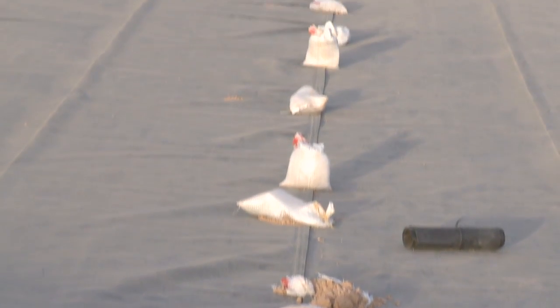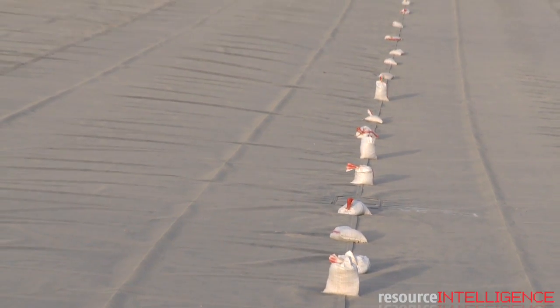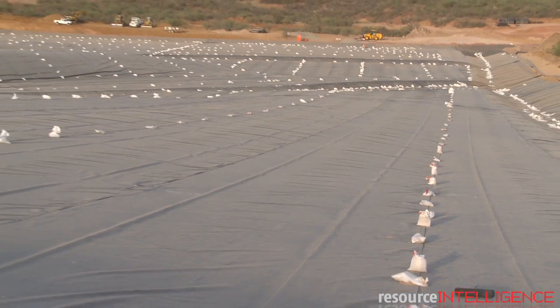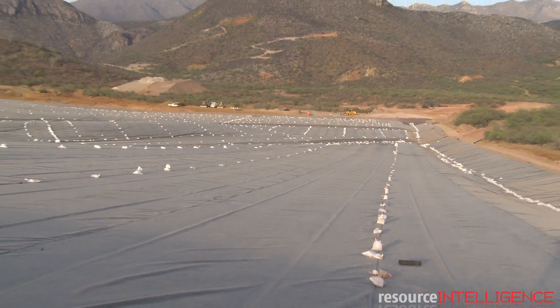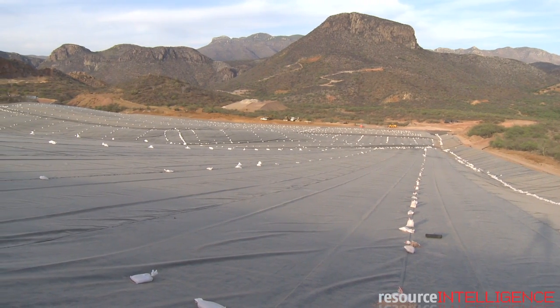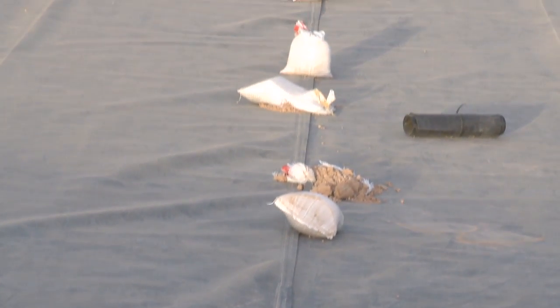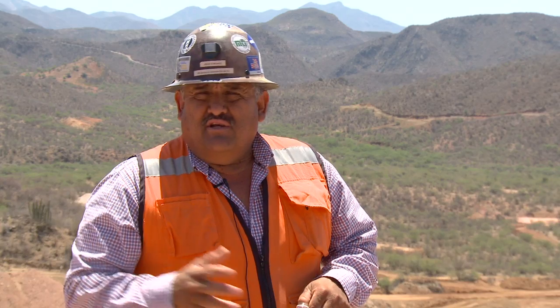We have an impermeability of 10 to the minus 6. We bring in HDPE plastic — or in this case we put LLDPE 80 mil plastic — which goes on top of that clay. That whole plastic has a series of quality control specs that it's going to meet. It all gets welded, and all the welding gets tested and checked for all the defects.